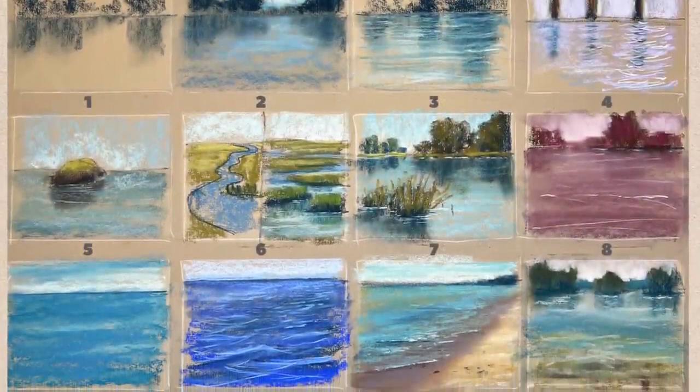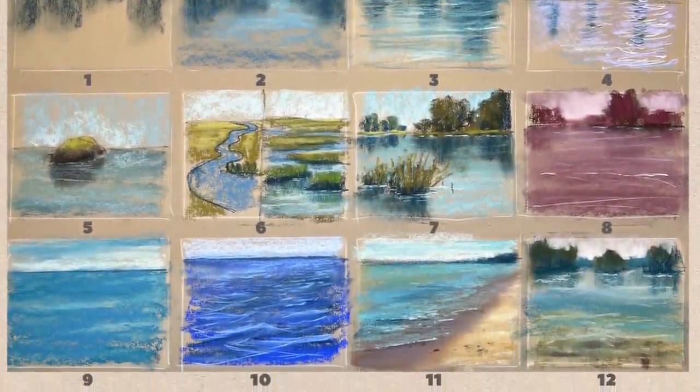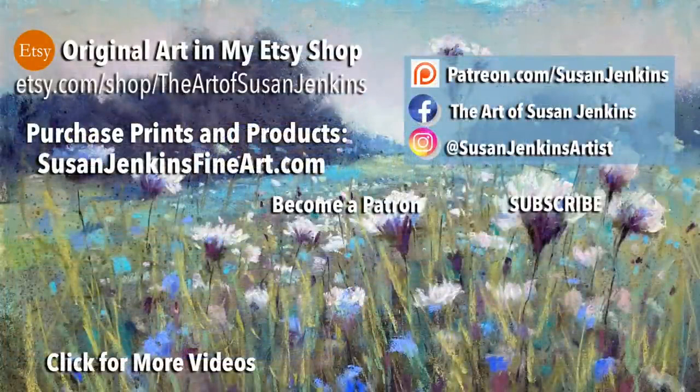And there you have it — 12 easy tips for painting water. I really hope you learned something. Please comment and let me know what you learned and anything else you'd like to share. I love hearing from you. If you're a patron of mine, you'll be getting your extra content over on the Patreon page and I can't wait to see what you do with these exercises. God bless and happy painting.